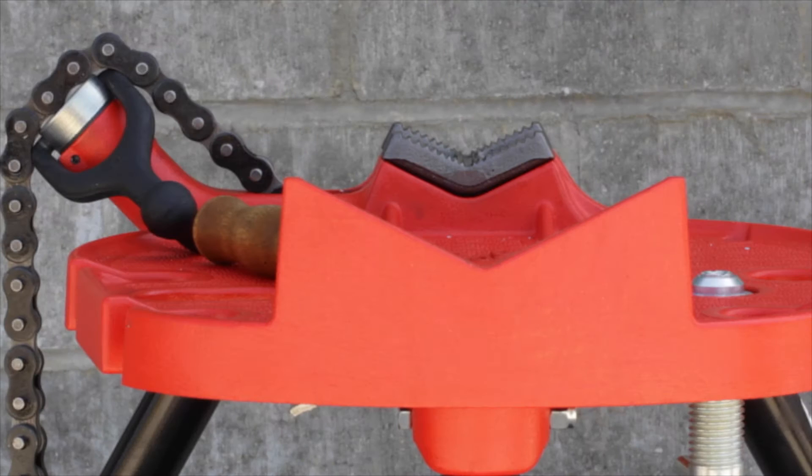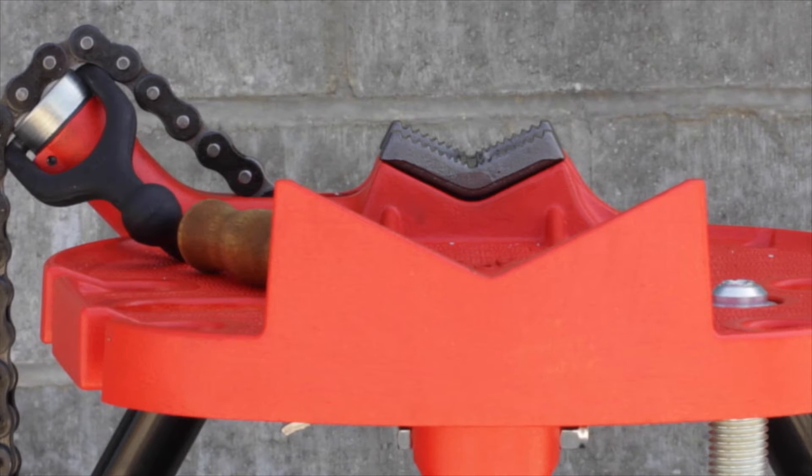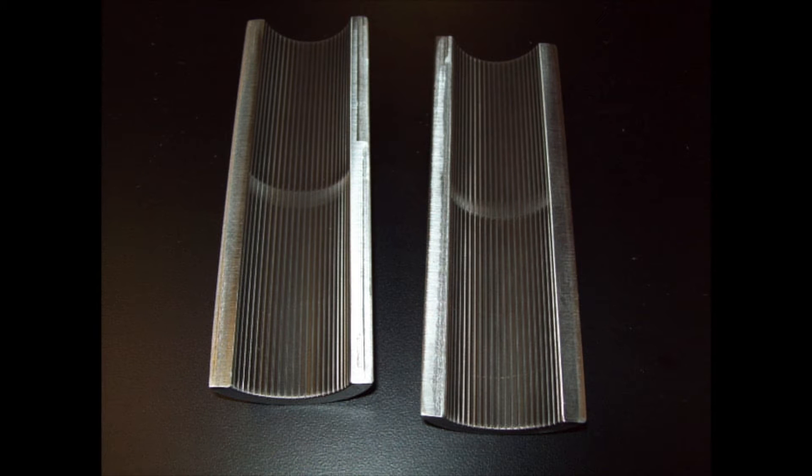When using the chain vise, in order to protect the surface of the conduit, it is important to use CalBond half shell clamps. The clamps allow for a strong grip without damaging the exterior coating of the conduit. These half shell clamps are available in sizes half inch through six inch and can be purchased via your local CalBond sales distributor.